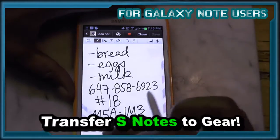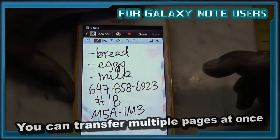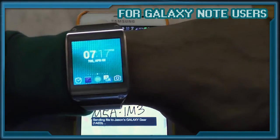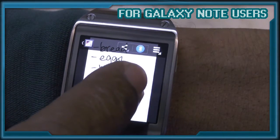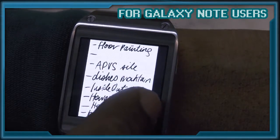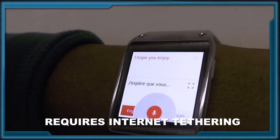This is an easy way to access images that have been transferred to you by Bluetooth. I hope you enjoyed this tutorial and please subscribe to my channel.